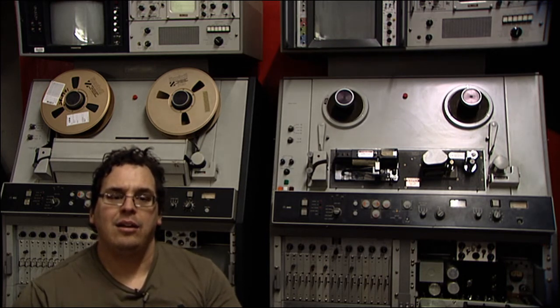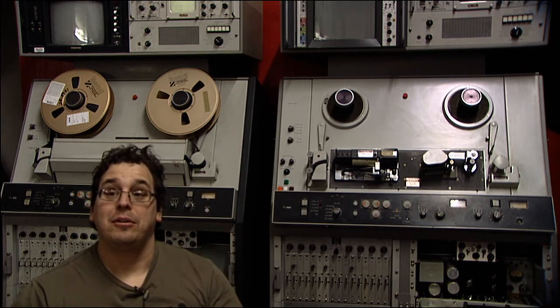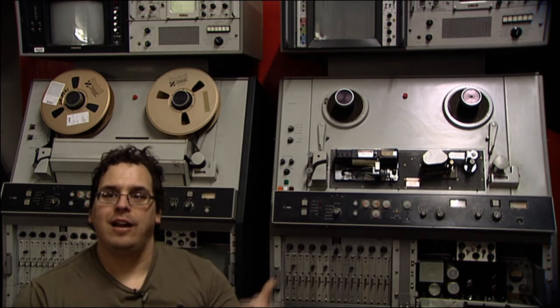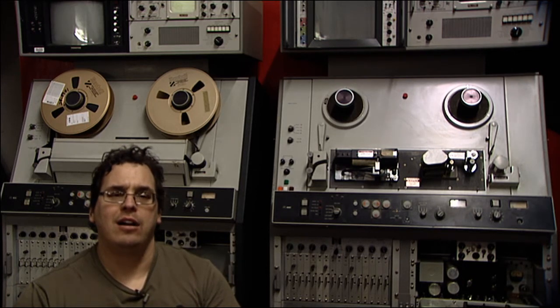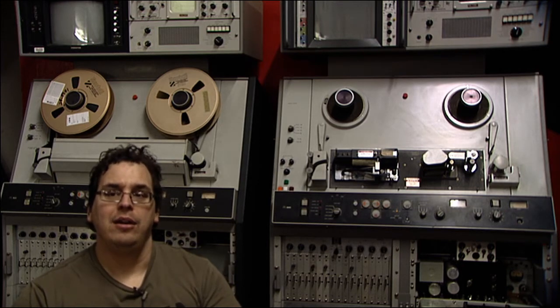The recorder directly behind me is set up for color recording and monochrome playback — it was used as part of a video editor setup. The one to the right on screen is set up for full color playback and recording. The one on the right will be fully restored and set up with upgrades to make it usable as a transfer VTR, with additions such as a velocity compensator, a dropout compensator, and possibly a digital time-based corrector if I can find one.